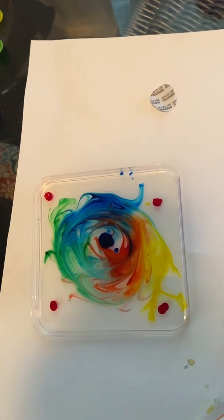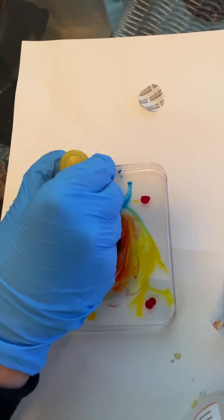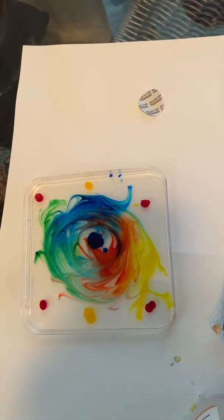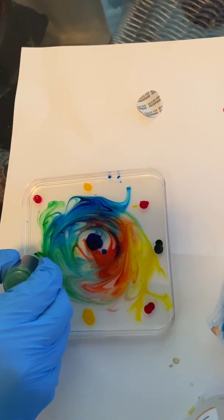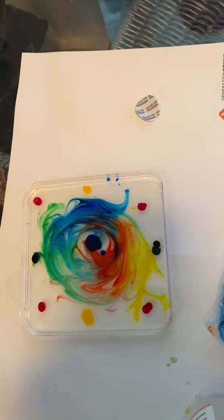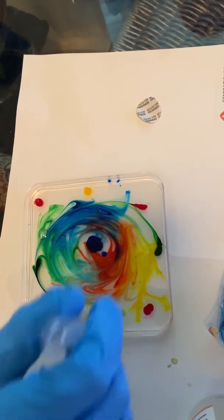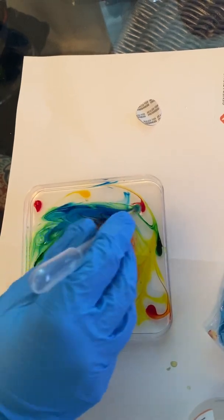Viscosity is the thickness of a liquid. Now there's green left. Now, what do we do? Put a lot of blue. See, in science, you can experiment. You can try something new and see what happens. It looks pretty good.